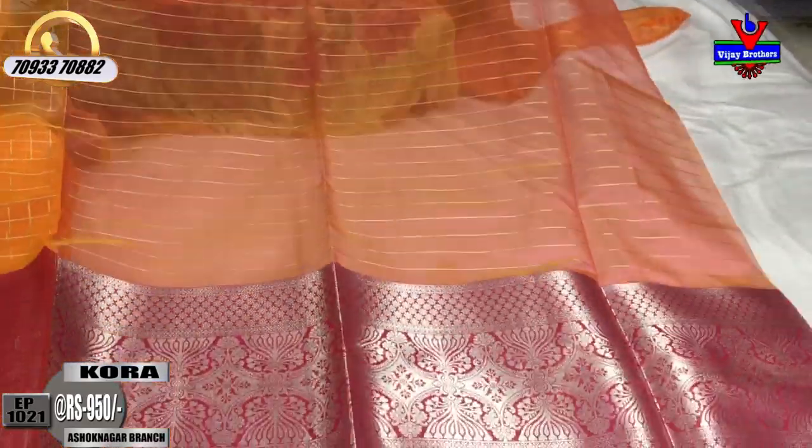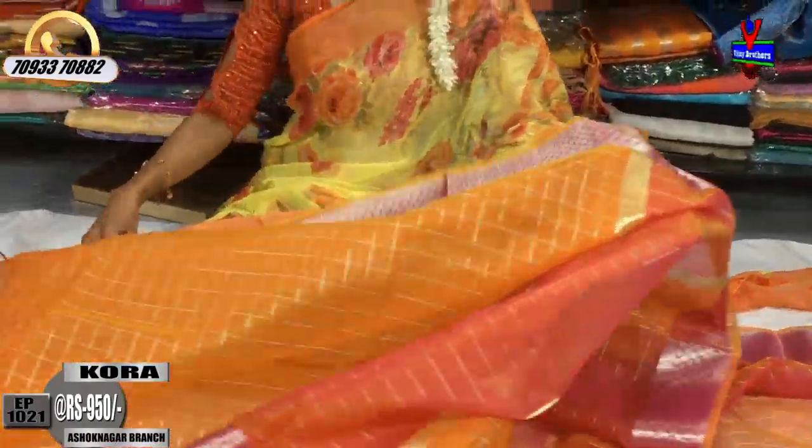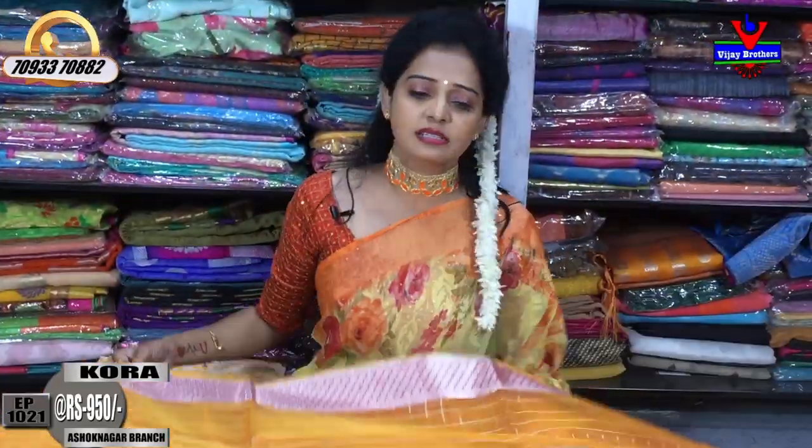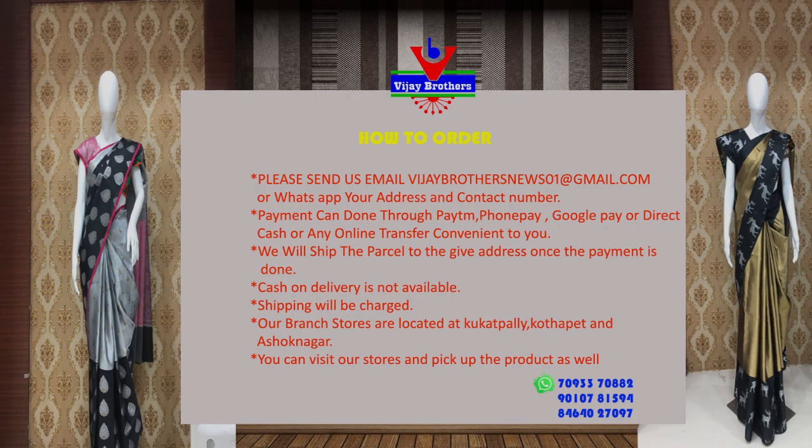Every day, follow our YouTube channel. If you like any sarees, you can order them. We upload the latest collections every day. If you have any new design preferences, we will show more.